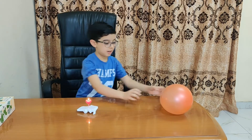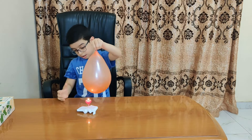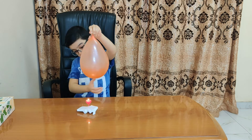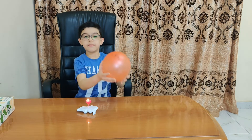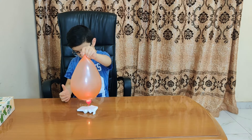Now we will put the balloon on the skewer so it will not burst. See, it is not bursting.